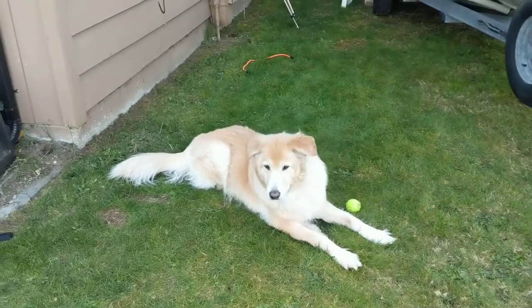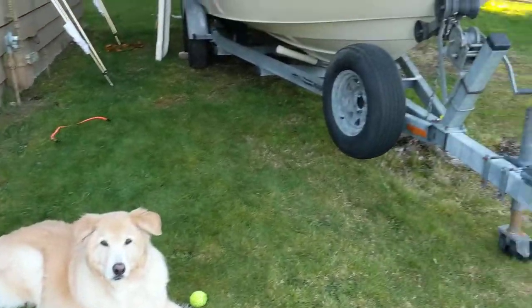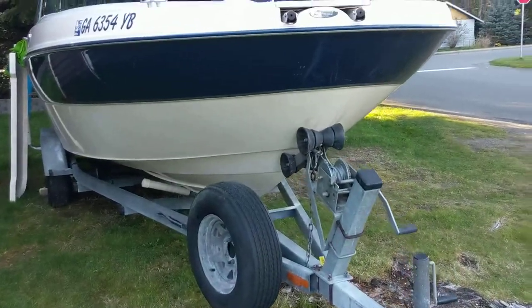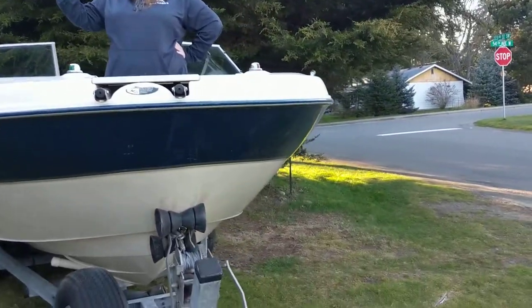Alright, we're going to start the official boat walk around that begins with Auggie and his tennis ball. Here we have the front of the boat. We have Natalie waiting to say hello. Hello.